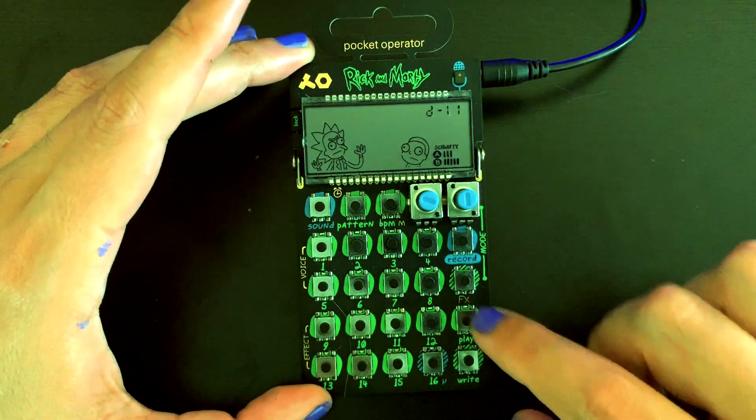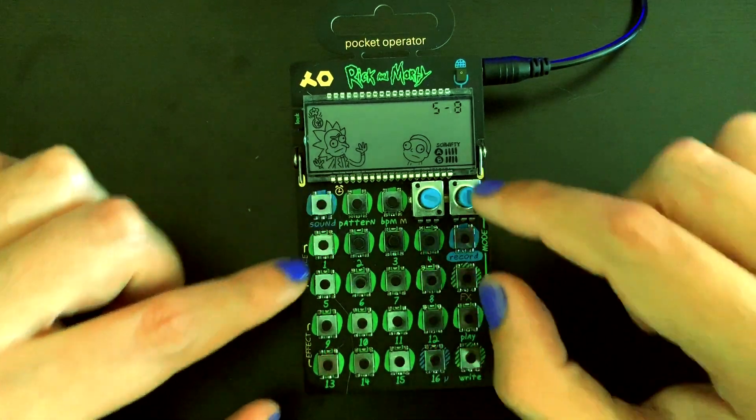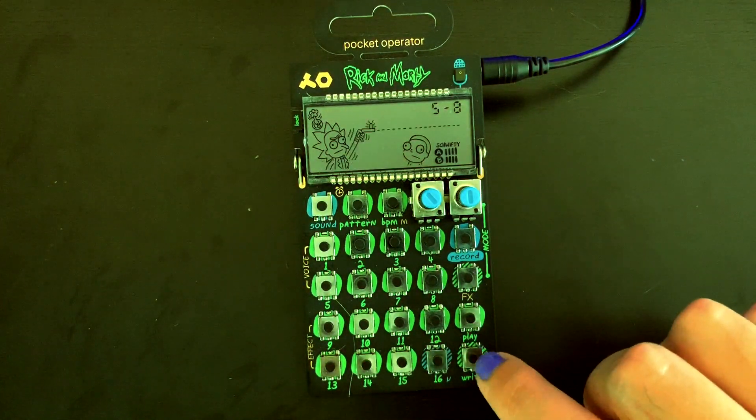Now let's record voice to our pattern. Let's fix the pitch and formant. We can now overlay in real time to our pattern by pressing play and then pressing right.